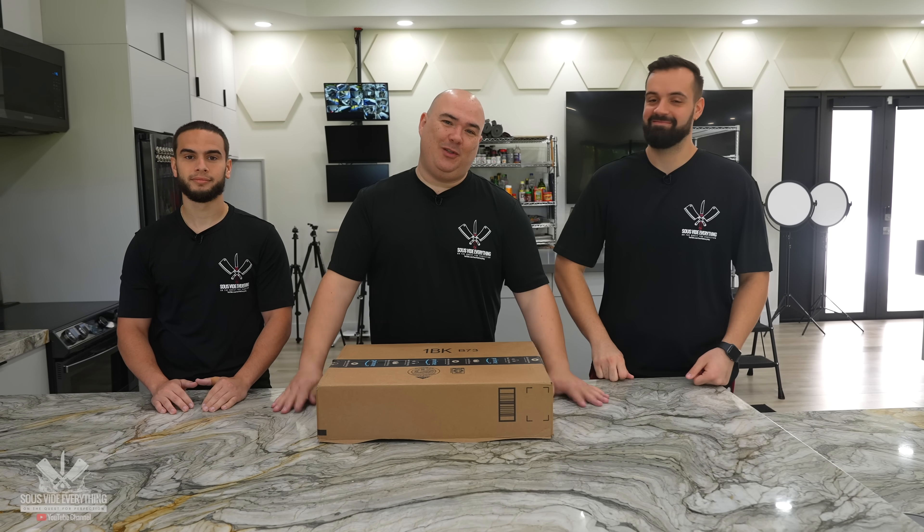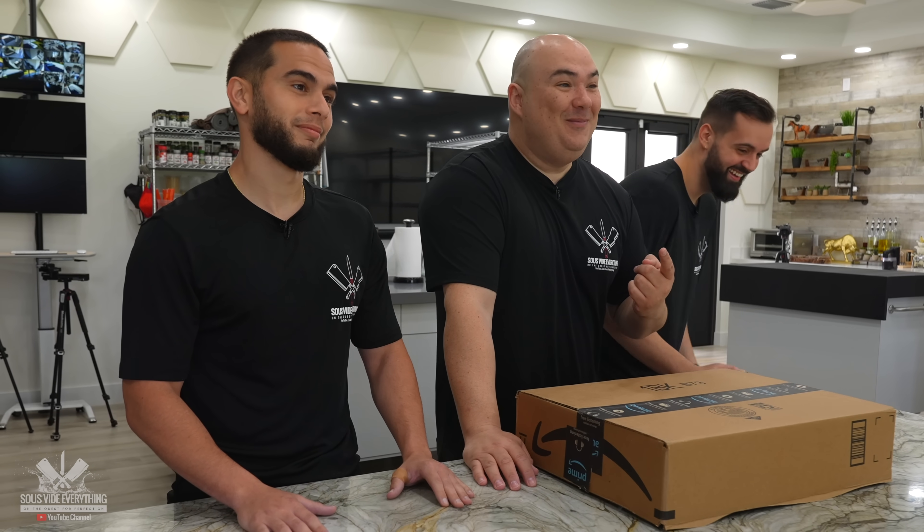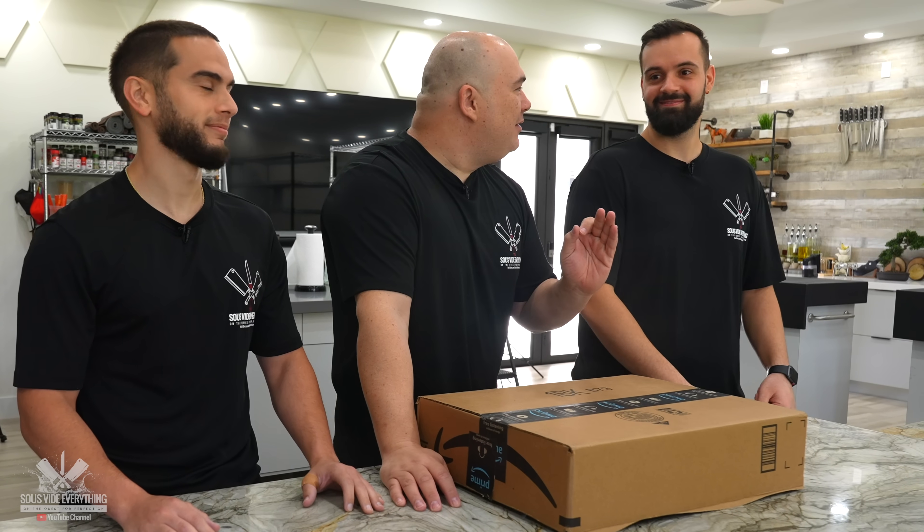I have cooked for these guys numerous times. Today we're gonna twist the roles — this is gonna be so much fun. Here are the rules: you must use sous-vide. Do you have sous-vide experience? Definitely not. Watching you, that's my experience. Perfect, that's exactly what I wanted.